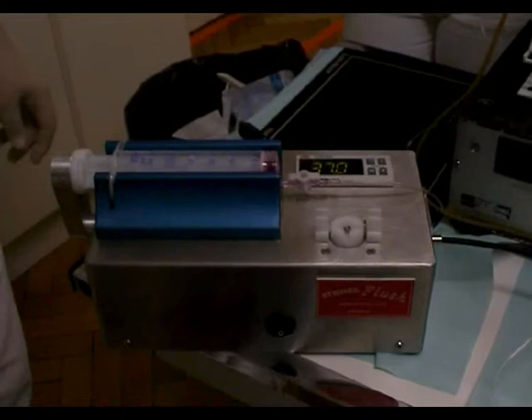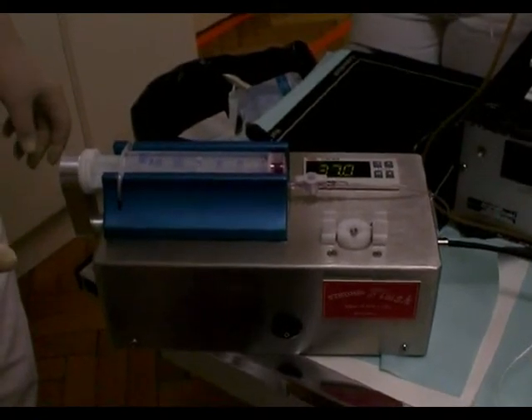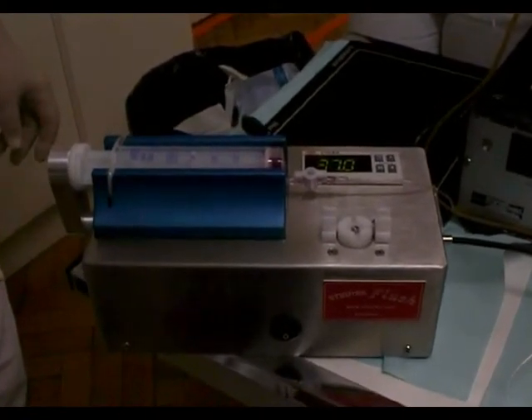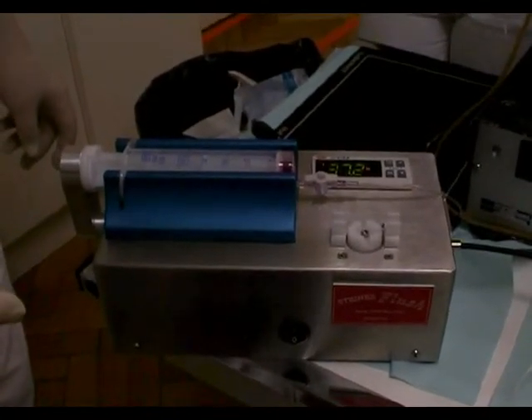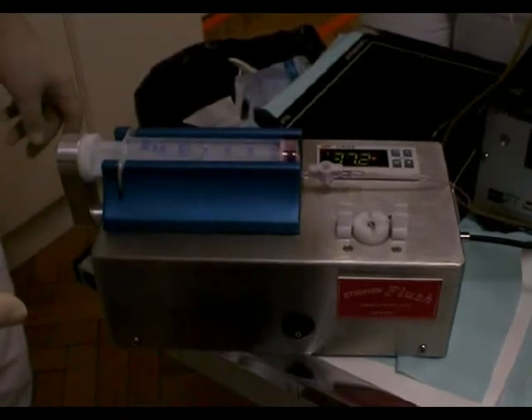As soon as the syringe is empty, you hear a signal as an indicator that you should change the syringe.